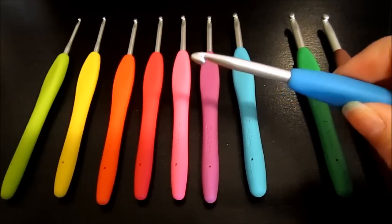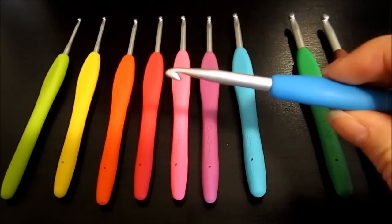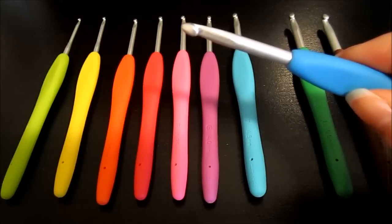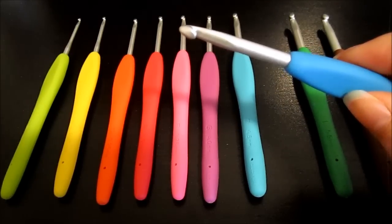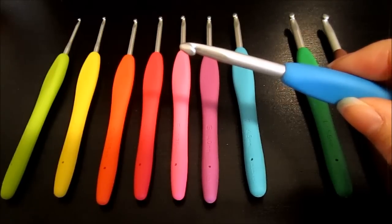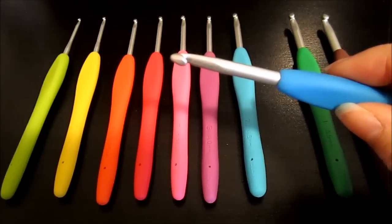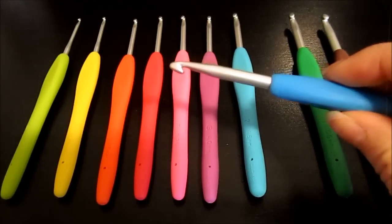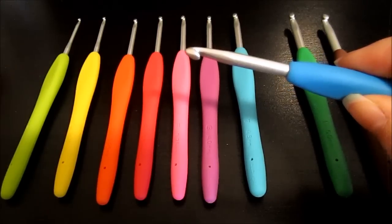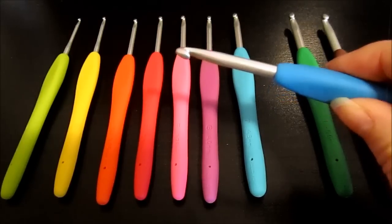Some people don't like the finish of this hook — some don't like the friction it has. For me, I'm kind of an in-between person. A steel hook is really slippery, and if you go to the other extreme with a plastic hook there's so much friction that I have a really hard time crocheting with it. This one is somewhere in between, and I think I've found the sweet spot for me — overall the perfect hook.